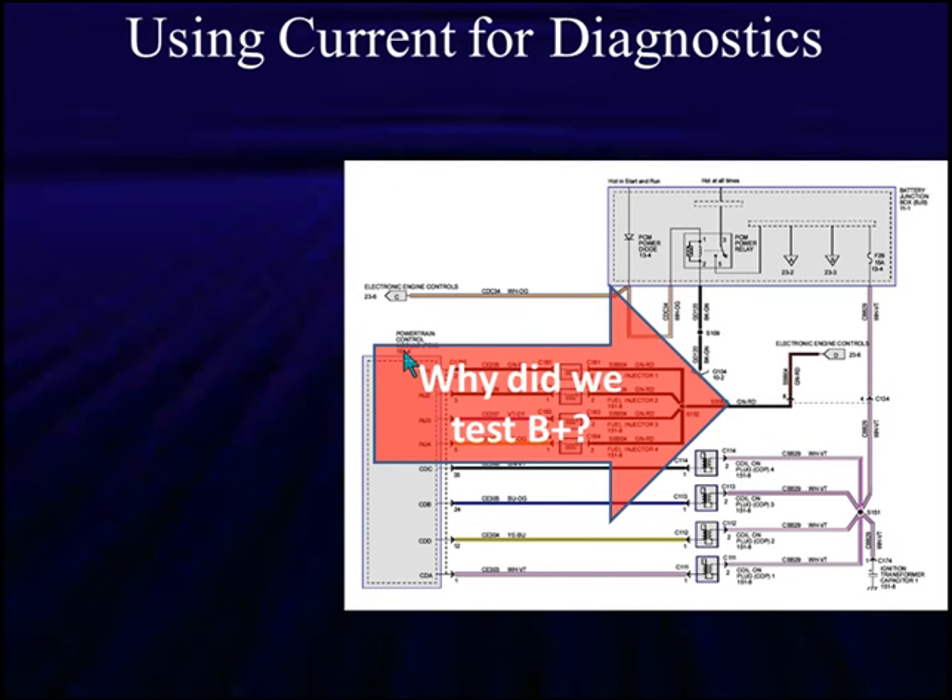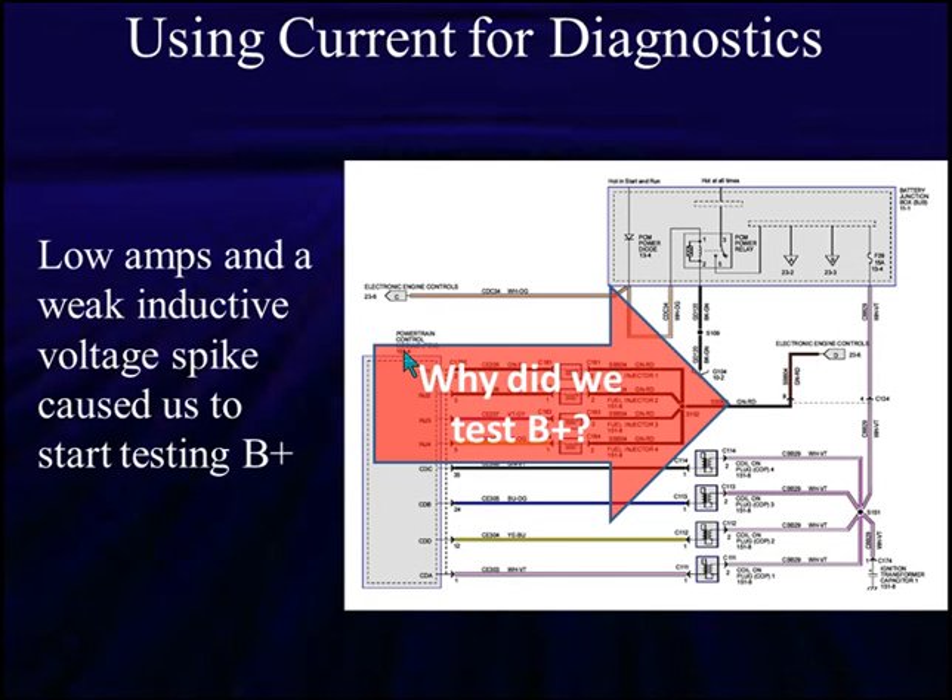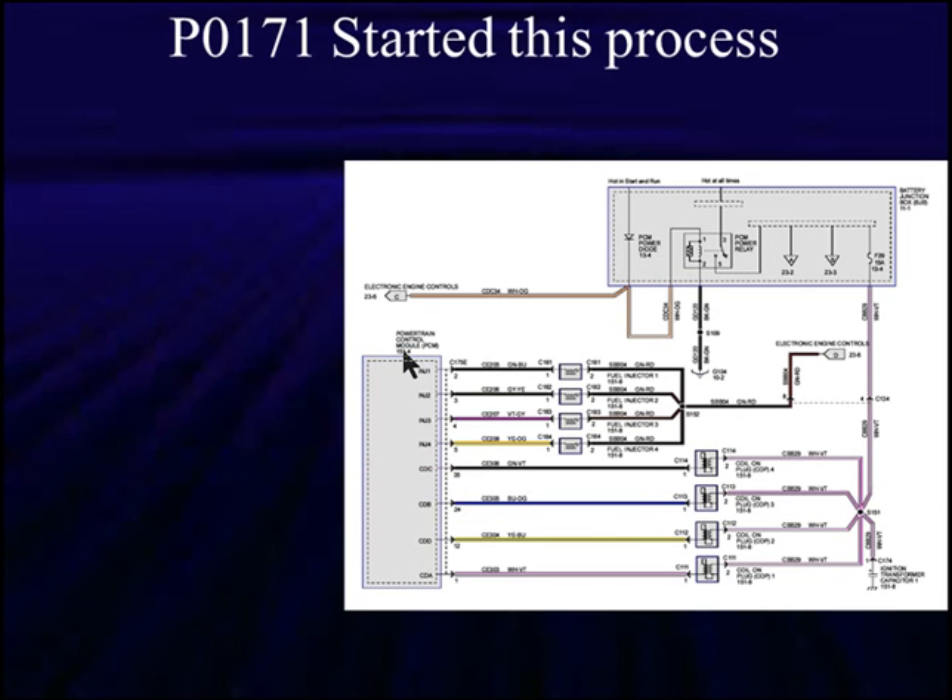Remember why we came here — we thought we had a problem with B+. We were looking at low amps and a weak inductive voltage spike, which caused us to start testing B+. In this particular case, the voltage spike was weak. The main thing to take away is low amps. Low amps can be caused by a ground issue, a B+ issue, resistance in the circuit, or the wrong resistance in the injector itself. We started this process because of a P0171.